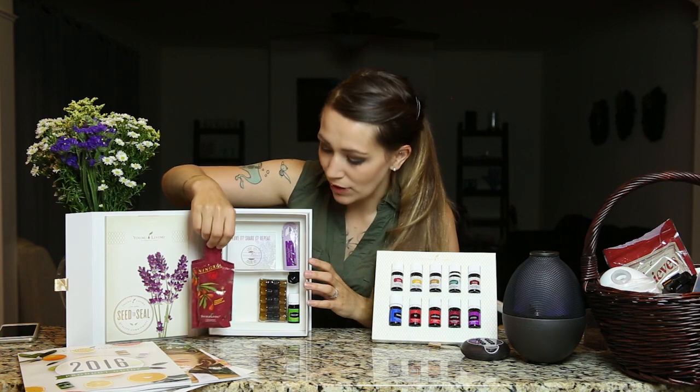Your starter kit comes with two packets of Ningxia Red. It took me months before I actually tried mine and I wish somebody would have told me to try it sooner. After I had my third child, I just didn't really bounce back well — I was very tired all the time. I added Ningxia Red as a dietary supplement just to support my body and energy levels, and it made a complete difference. All you need is one to two ounces — these packets are each two ounces. I challenge you to order a bottle and give it a try for a month. My whole family loves it and we drink it daily.